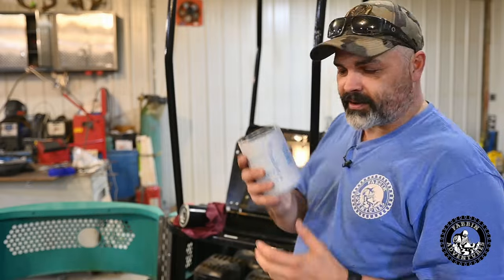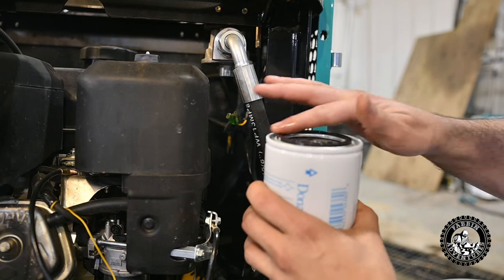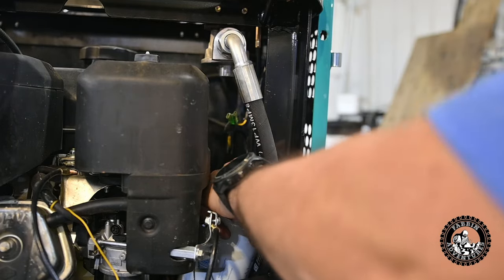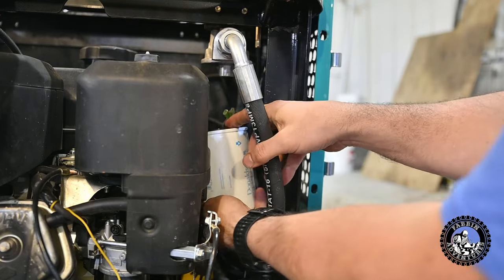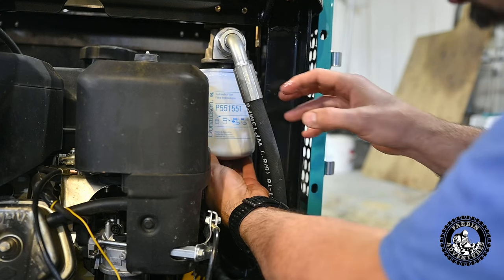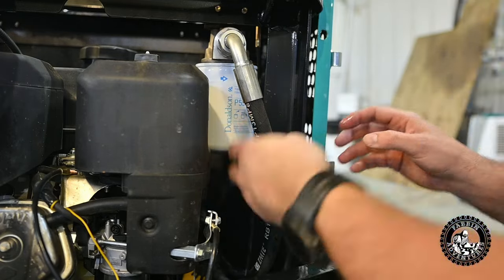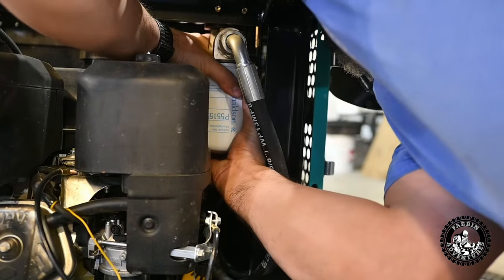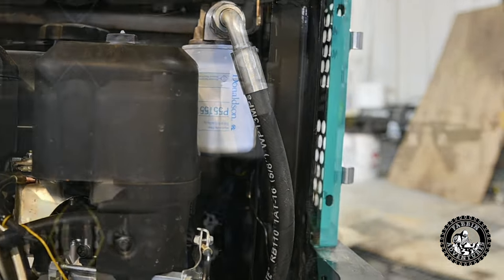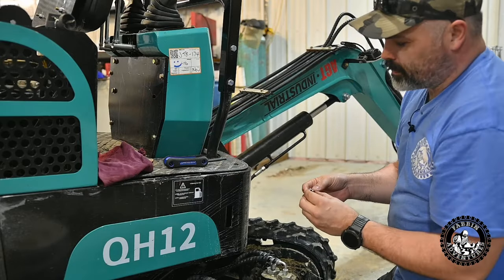Let's cross our fingers that this is the right one. We'll get a little bit of oil on the O-ring and get this guy down in there and see if he'll thread on. Come on baby — there we go. That looks like the one. She's on. It appears that filter was the correct one.